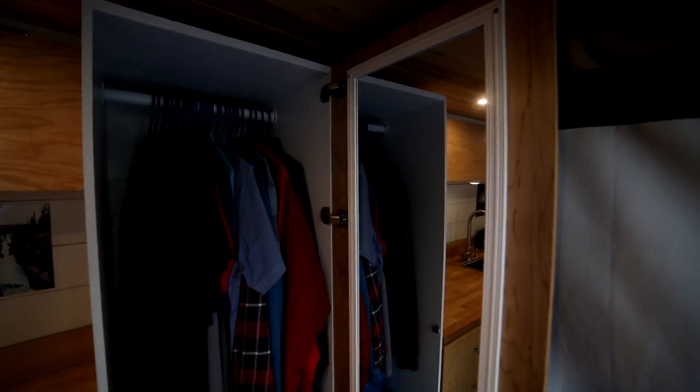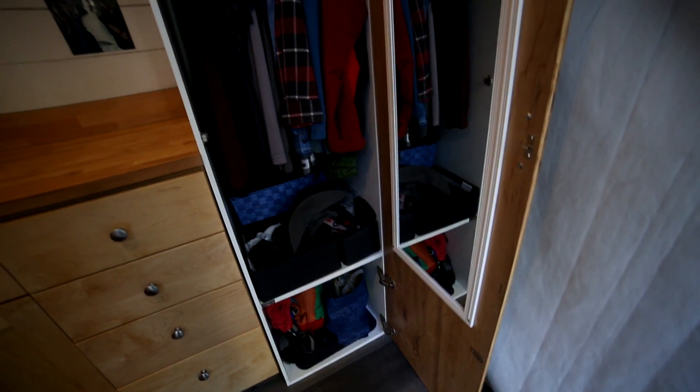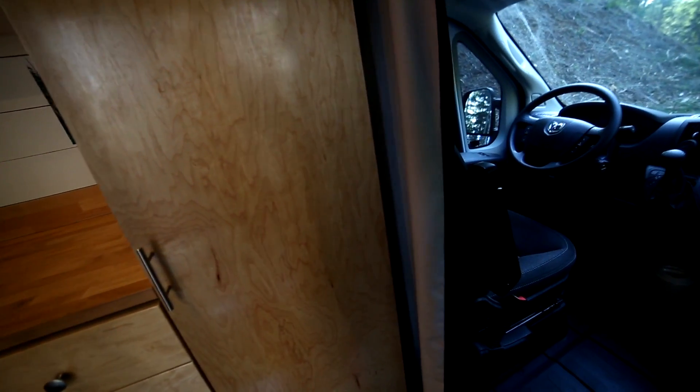I've also put a full mirror in here, which comes in handy. When I built this out I realized that if I built it too large I wouldn't be able to get the seat all the way back, so I did leave a little room behind it so the seat can go all the way back and even recline a little. That also left me with some nice storage space down below where I can put shoes or other things.